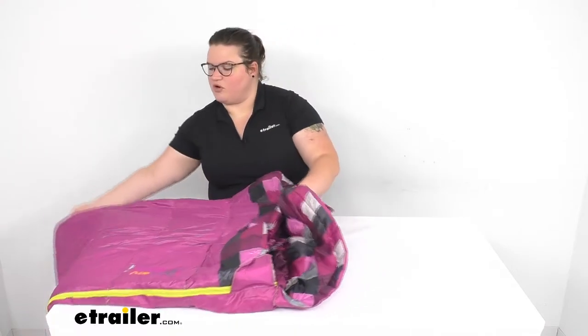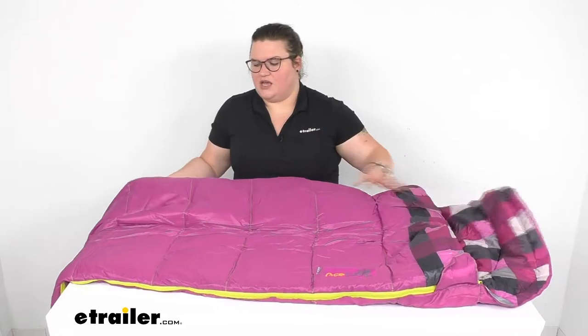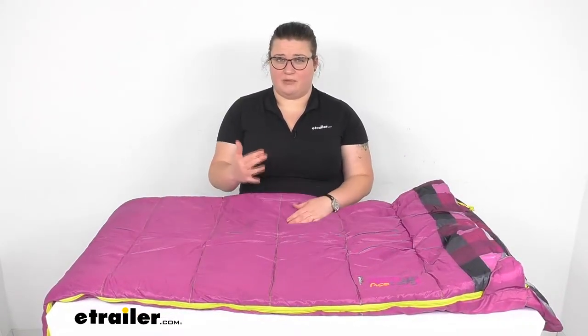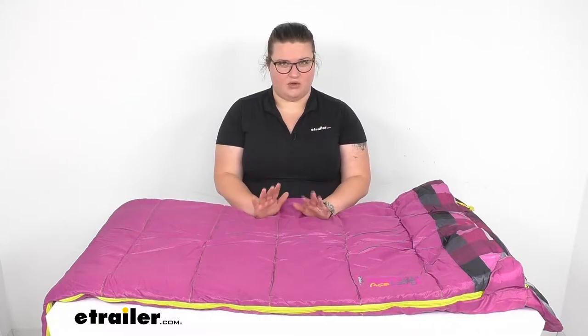This is rated for 30 degrees Fahrenheit. You want to make sure that the lows wherever you're going to be camping are going to be a bit above that. You want this to be warmer than you need it to be.